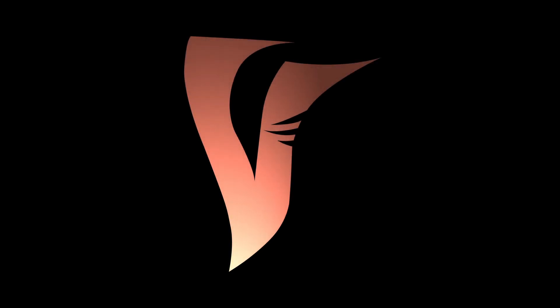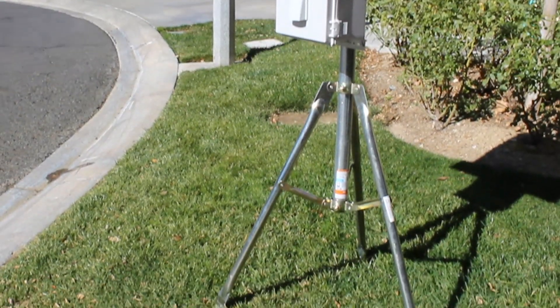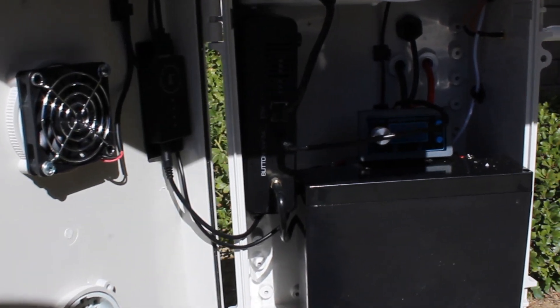What's up guys, welcome back to the channel. Today I am very excited to announce that I will be releasing the first episode of the full off-grid build guide. This is going to be a multi-part series where we assemble the rig that I'm showing you now on screen. For this first part we're simply just going to be assembling the box itself, so doing all the drilling and cutting that we need.